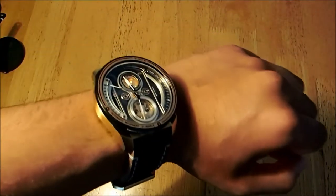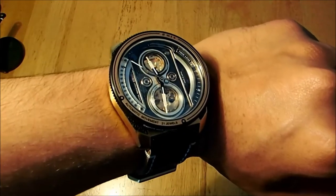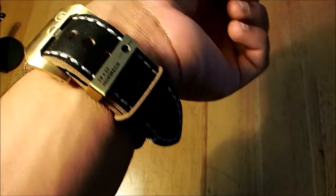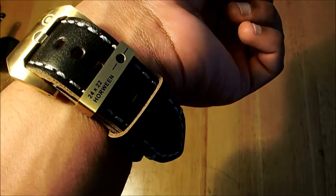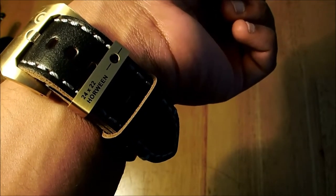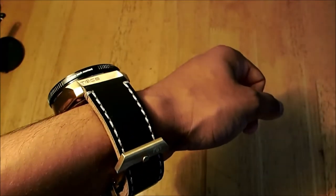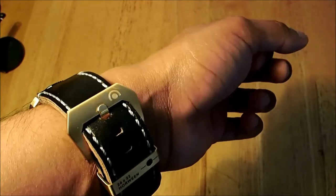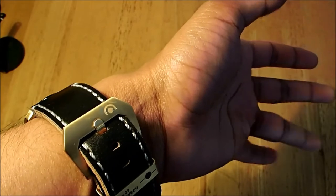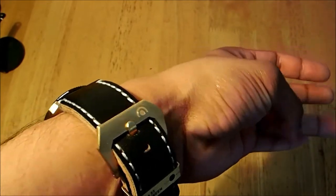So here is the watch on the wrist. The strap size is 24 by 22 millimeters. I do have a small wrist as you've seen in previous videos, and I'm using the second to last hole. If your wrist is smaller than mine — less than 17 centimeters in circumference — you'll be fine.